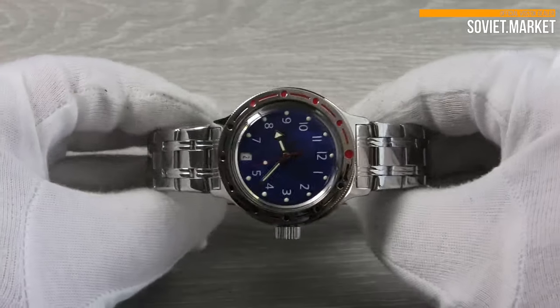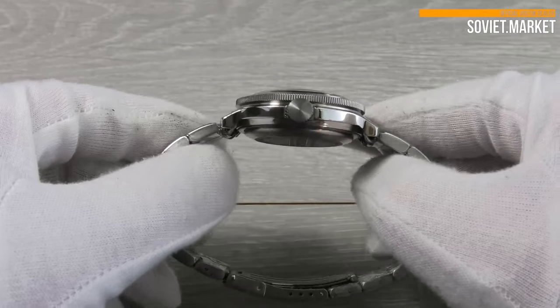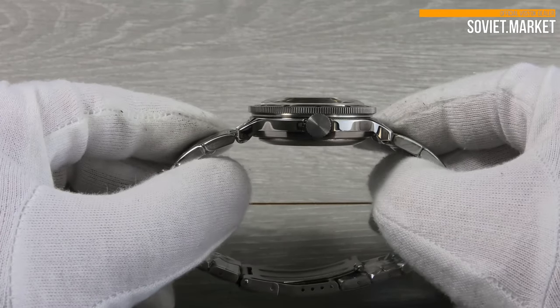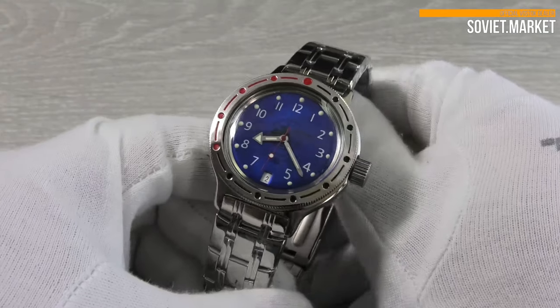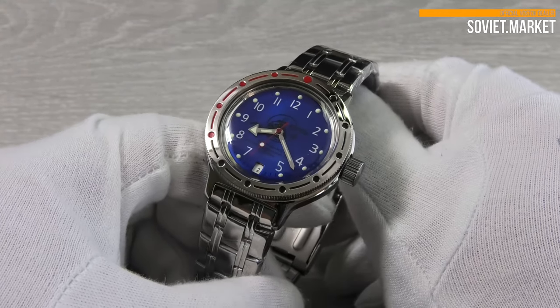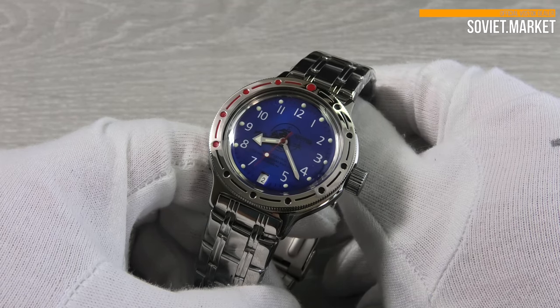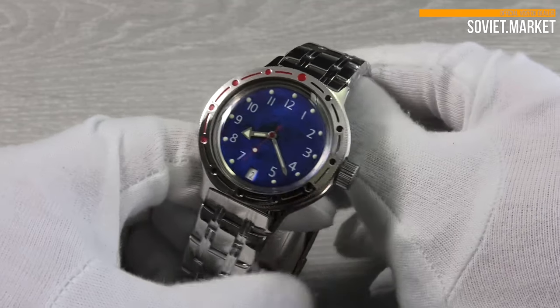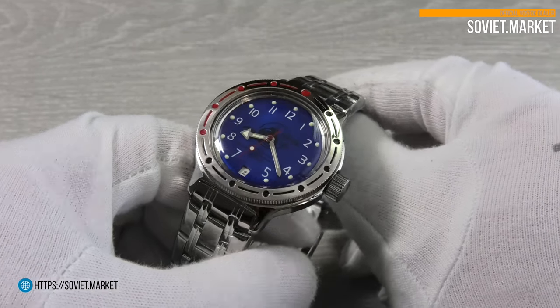This watch includes a 12-hour analog dial with a central second hand. The color of this dial is blue. The watch has luminous hands and dots. This is a popular scuba dude watch — there's a scuba diver on the dial. The date window is located near 6 o'clock.